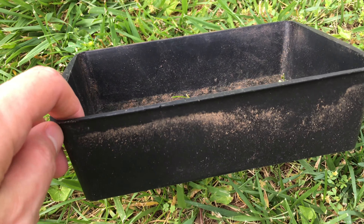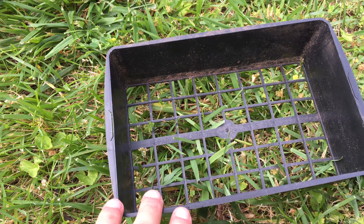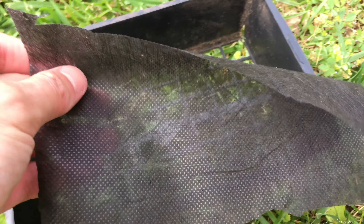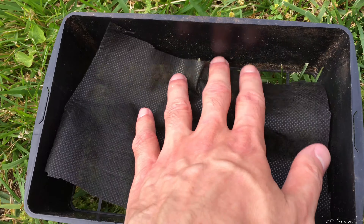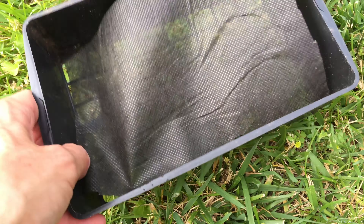I have a smaller tray. Since I don't have a lot of sphagnum moss, I'm going to use that. It's a little dirty, but it should be fine. And instead of using a screen, I'm using some landscape fabric. So I cut a piece that's the right size to fit at the bottom, and that's what we're going to use.